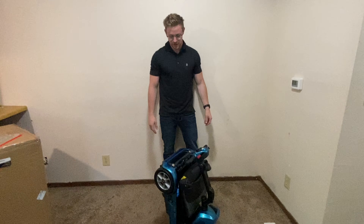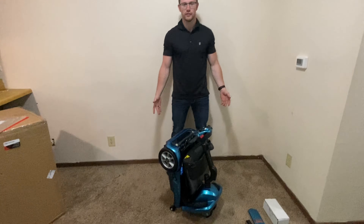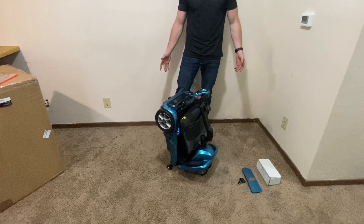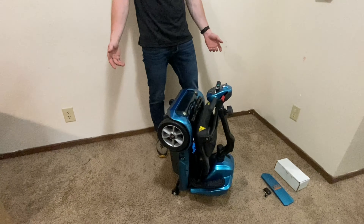My name is Matthew and I'm one of the founders of Mobility Department. Right here in front of me I have the Transport Auto Folding Plus. This unit comes in four colors: blue, red, copper, and silver. This unit is by EV Rider themselves.